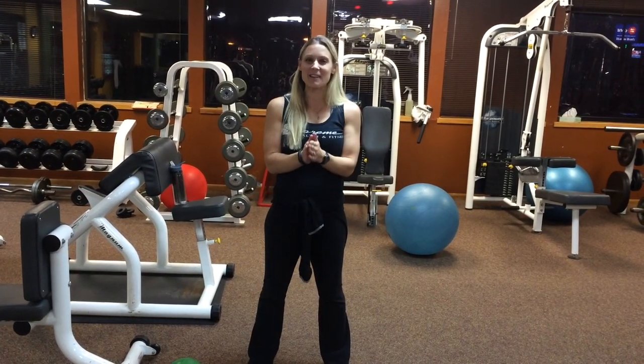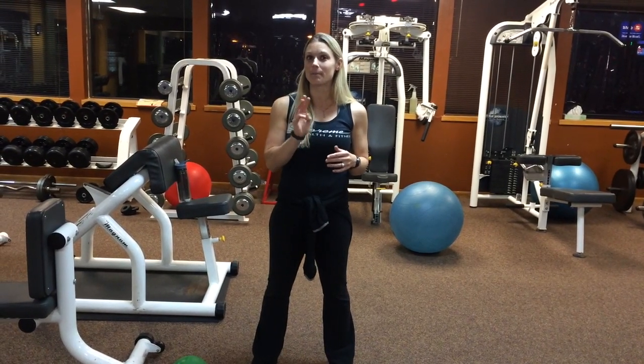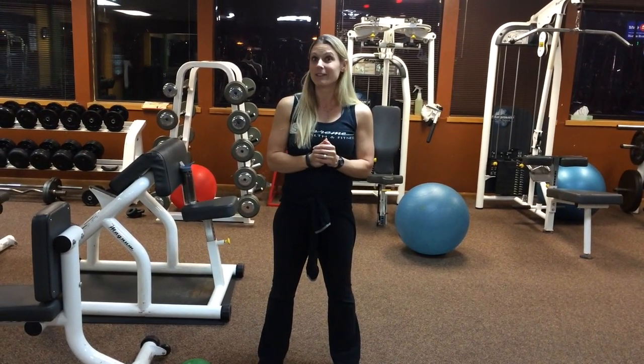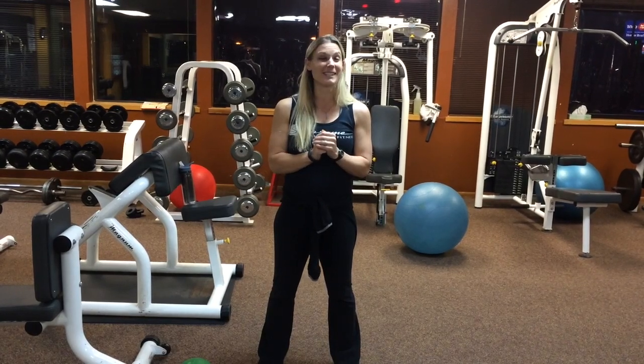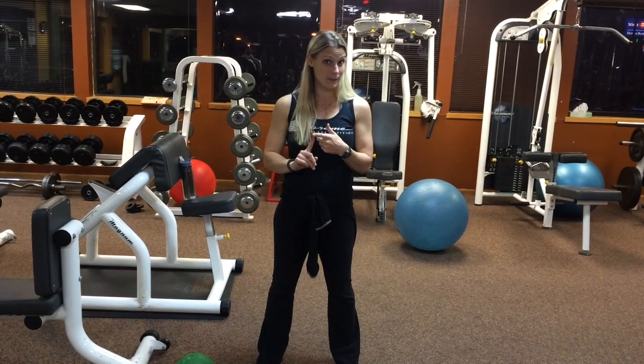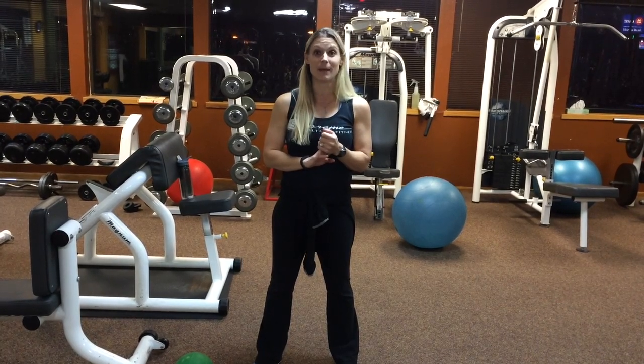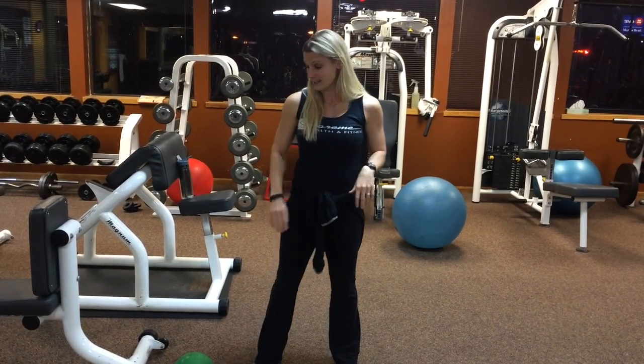Hi, I'm Shauna Verstegen back again with your weekly fitness tips. We are on our third balance series. Now once again, I want to make sure you are being very, very safe about all these. Try to master the exercises we did in balance series one, balance series two, and when you're ready, we'll try these more challenging exercises in our third balance series of our fitness tips.